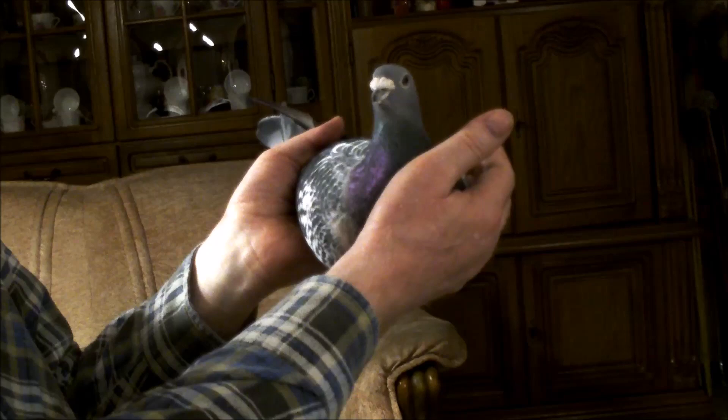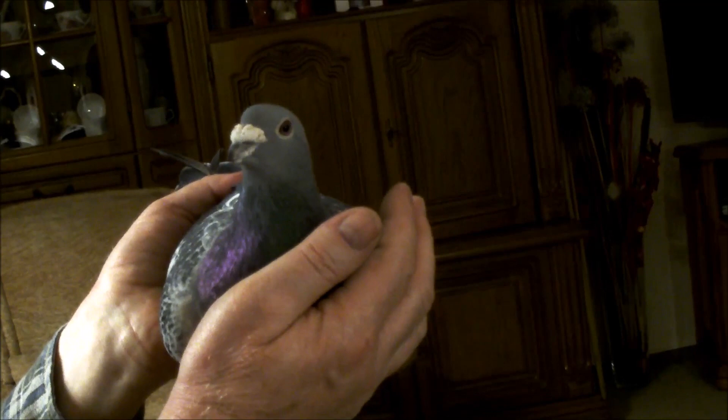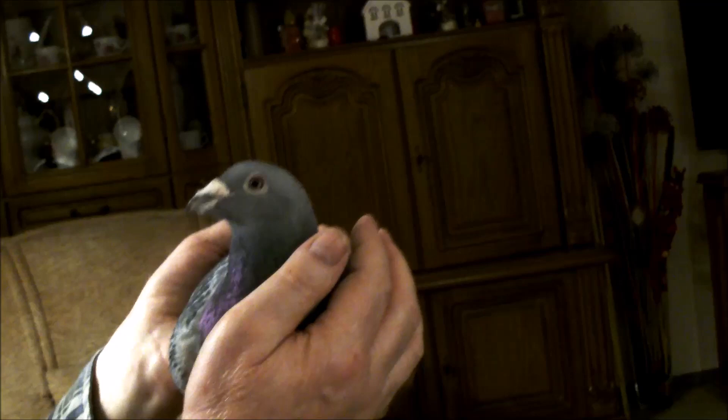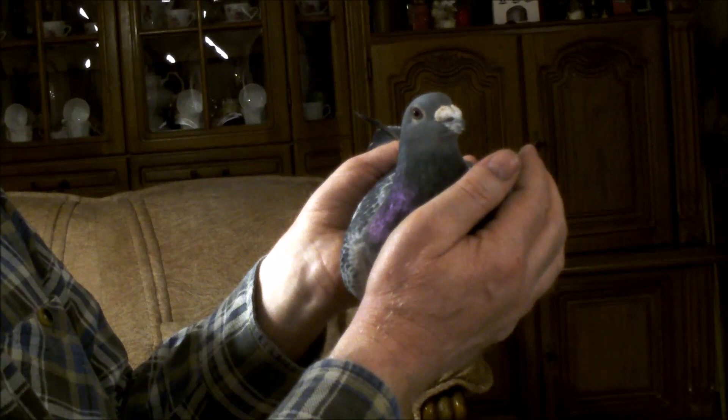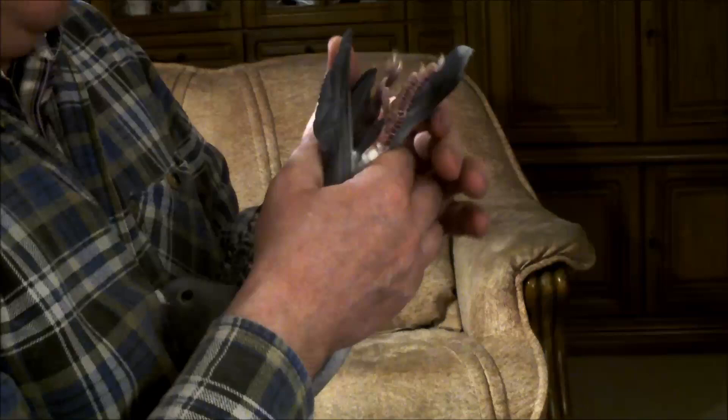W ubiegłym roku gdzieś wrąbał i przyszedł z lotu, mając cały nos pokryty krwią. Zostawiłem go dwa tygodnie w domu, ale później znowu wszystkie loty zaliczył w konkursie. Ponieważ jest z 2011, swoje zadanie spełnił i potrzebuje go w rozpłodzie. Już w zeszłym roku przyuczyłem go do rozpłodowego gołębnika - takiego gołębia trzeba do tego przyuczyć. Ma dobrą równowagę.